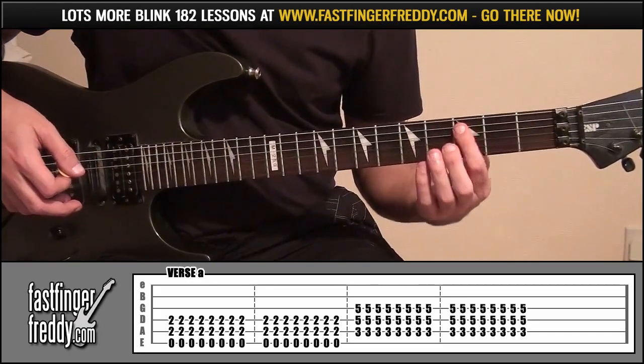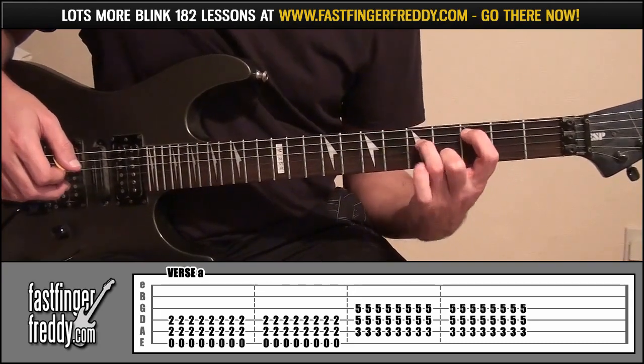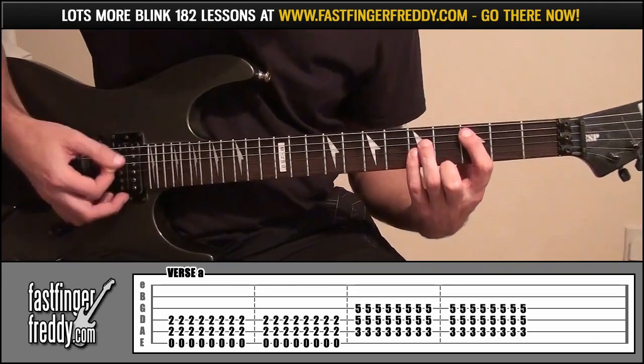From there: index finger fret 3, string 5; ring finger fret 5, string 4; little finger fret 5, string 3. Play that 16 times.